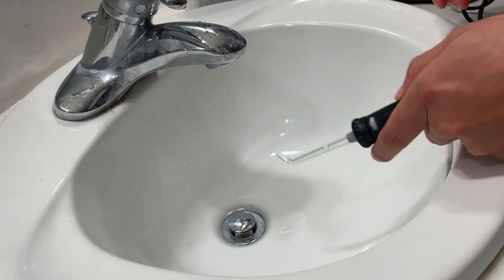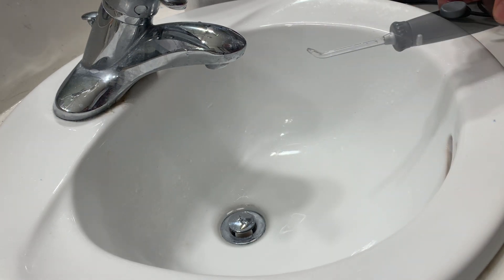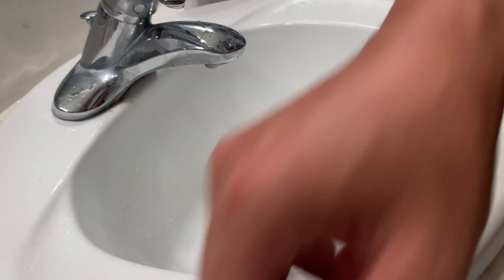This is the Waterpik itself. Let's see the Waterpik in action. We'll start with the hair eraser.